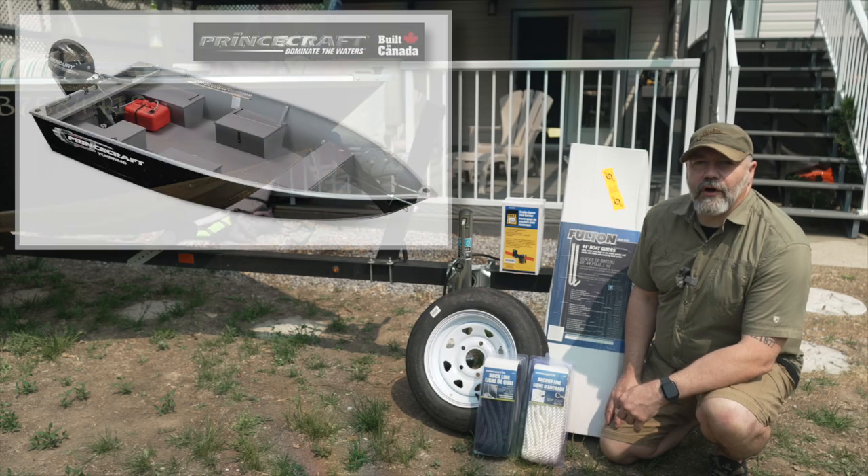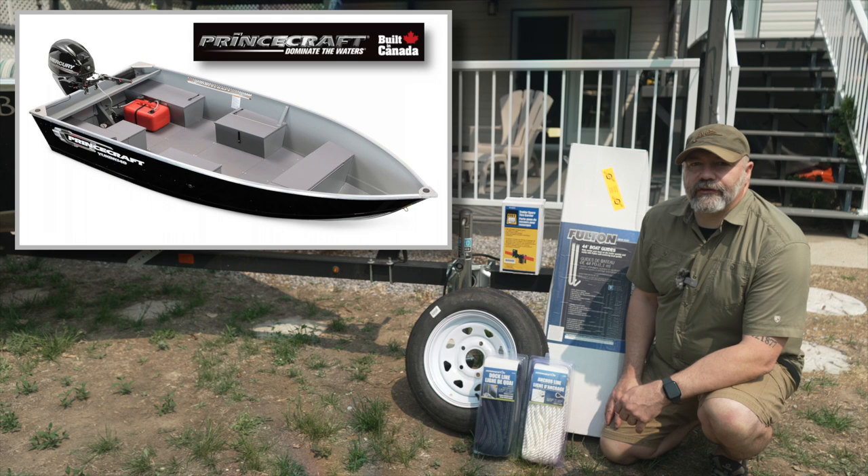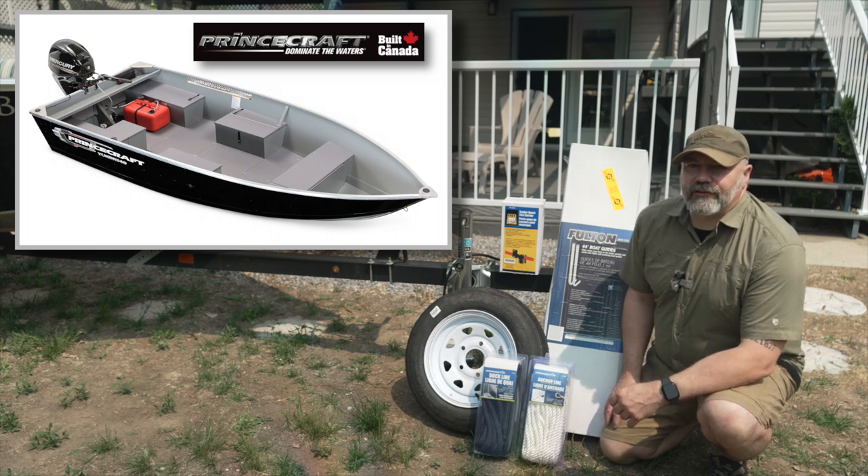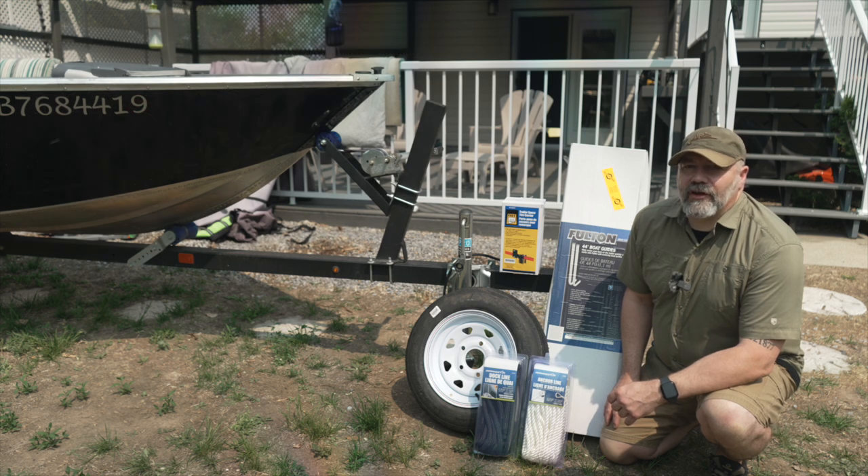I've owned the Princecraft Yukon 140 for a couple of years now and I love the boat very much. I like that it has the flat floor and it's easy to get around, but there are a few things that I've been wanting to upgrade on the trailer especially to make loading and unloading the boat a little bit easier.